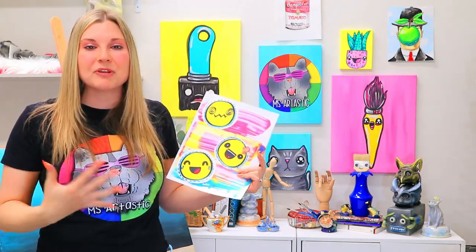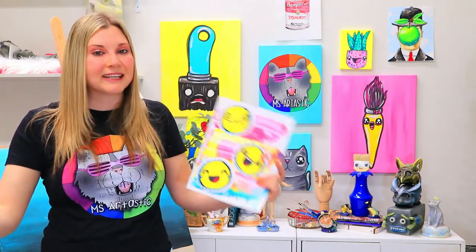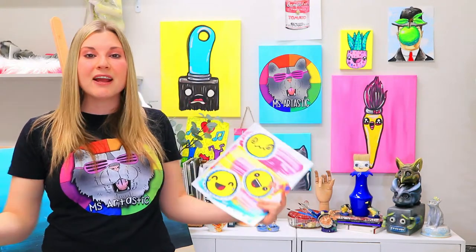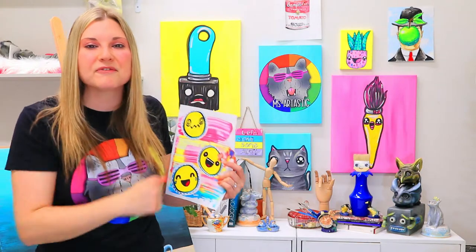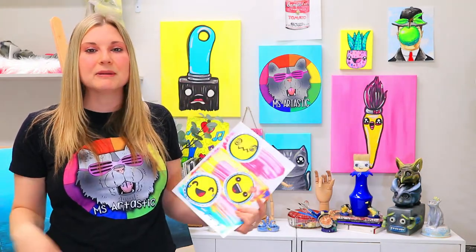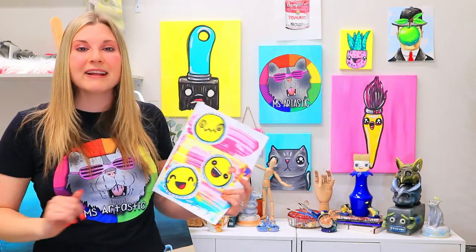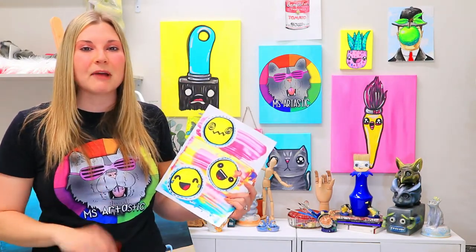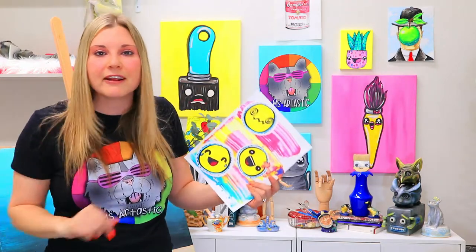It is my online streaming art lesson platform where I provide the opportunity for families, for kids, for classrooms to create art anytime, anywhere with some easy to find, easy to use, stress-free art mediums. There are tons of art lessons already uploaded in the art resource library. It's kind of like Disney Plus or Netflix where you just log in, click a video and hit play.